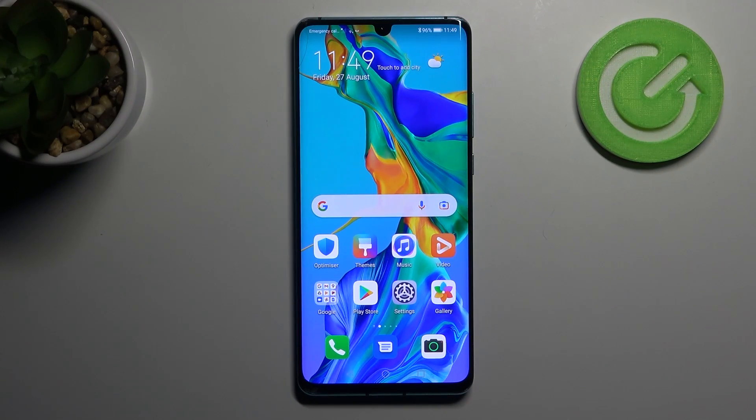Welcome! Today I will show you how to customize quick launch on your Huawei P30 Pro.